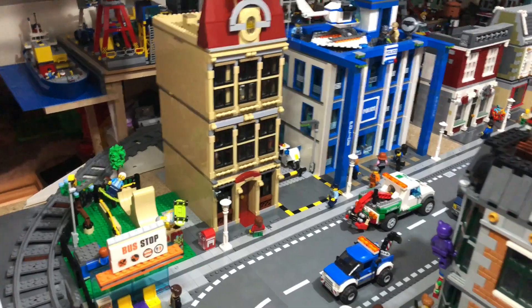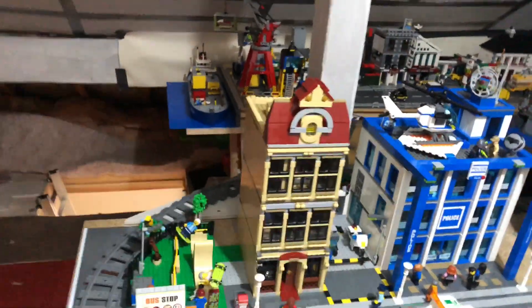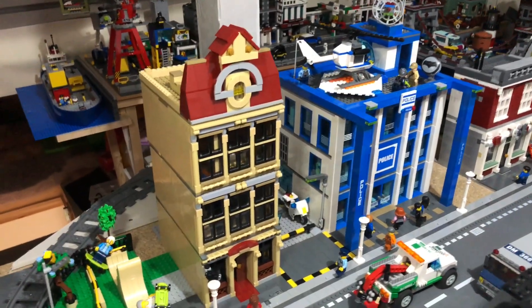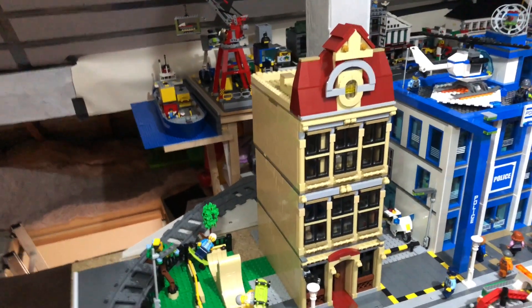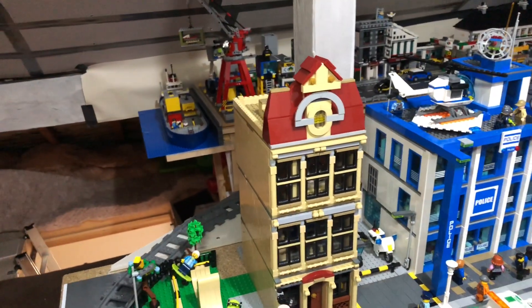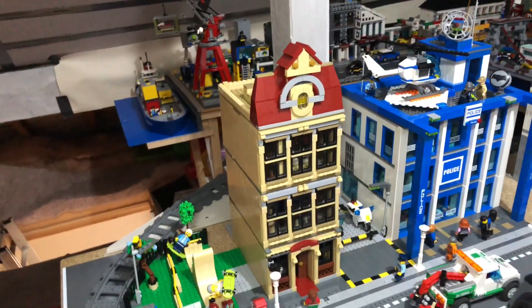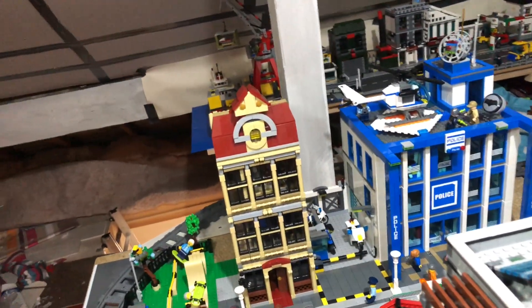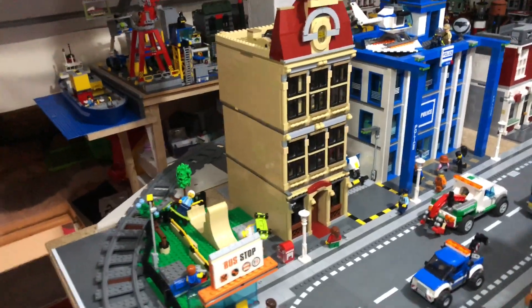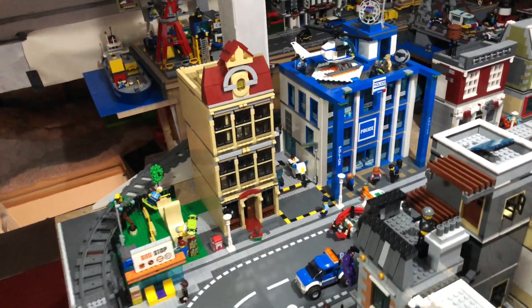This is its new home — actually the same spot as it was for the last building. The reason I put it there is because I wanted a 16 by 32 base plate building next to the police station, so I could switch the police station over so that the train wouldn't hit the rear, as explained in the previous video. I've just put it there — not sure I'm going to keep it there; I don't know if it looks a bit lonely as a one-off building on its own. We'll see.